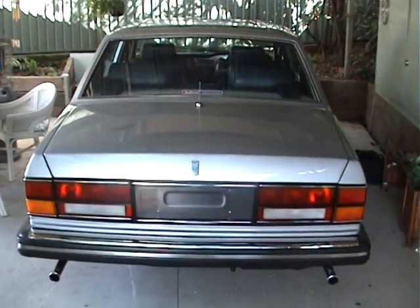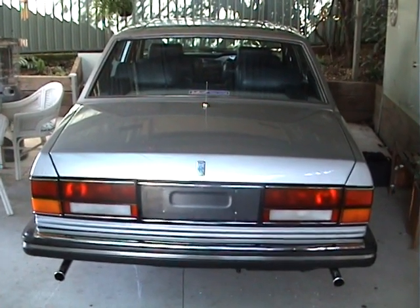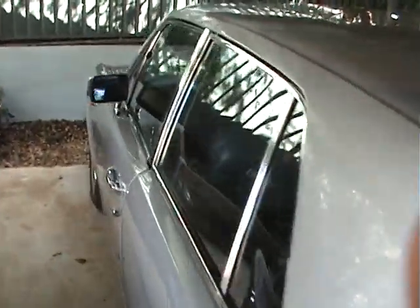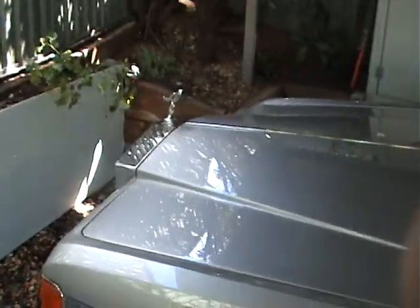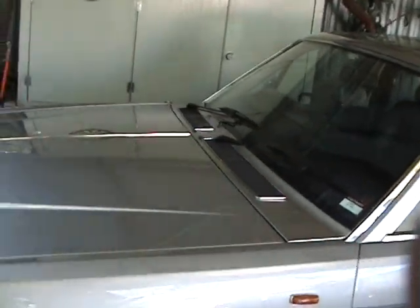Hi folks, this is my 1981 Rolls Royce Silver Spirit and very frustrating it is that I can't drive it. I actually haven't driven it yet and it's been sitting here for the last month because we're in COVID lockdown. That's pretty boring, but the car is in good condition — paint job, upholstery and everything.